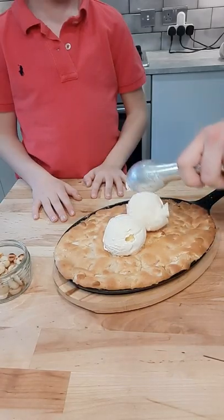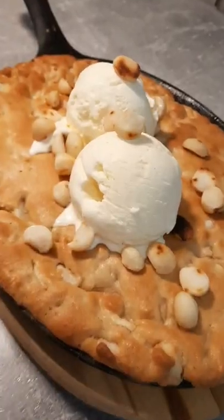Then top this off with some ice cream and some chopped toasted macadamia nuts, and that's you done.